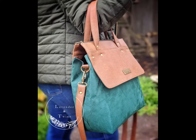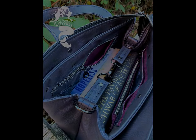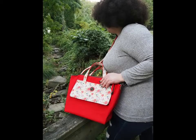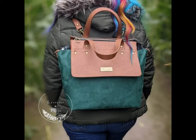Solasta is timeless and trendy as well as functional and spacious. The pattern comes in two different sizes. The handbag size is great for everyday use and the day bag is ready for an adventure.